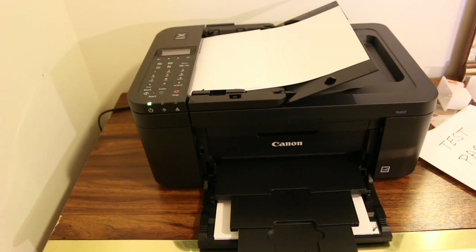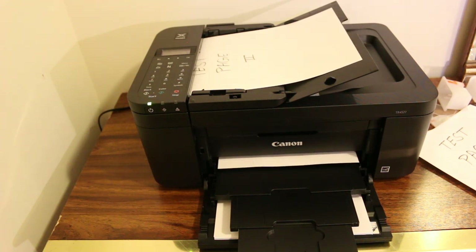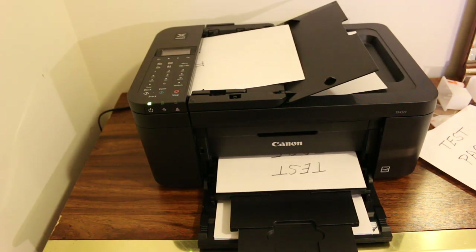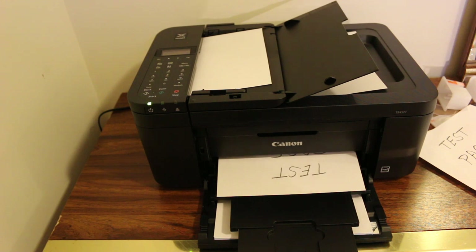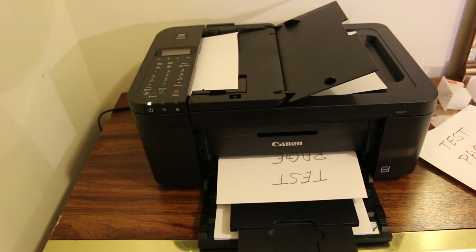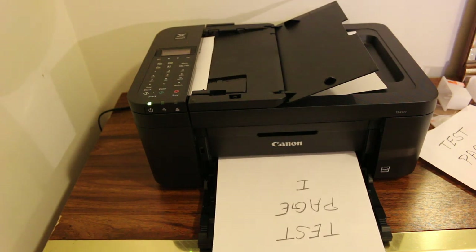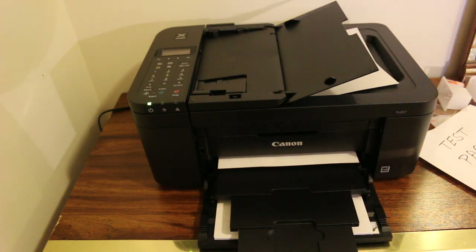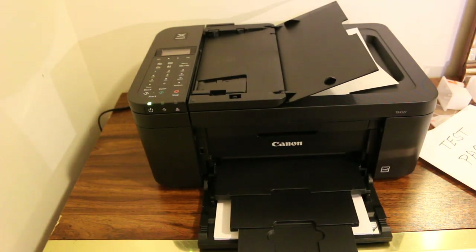You can do black or color copy, then just wait for the printer to work. You will see that it will print on one side, and automatically it will take the page back inside and print on the other side as well — so that will be two-sided. That's the way we can do copies on both sides of the page.